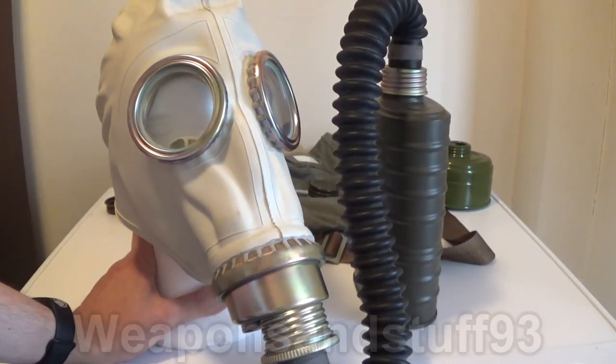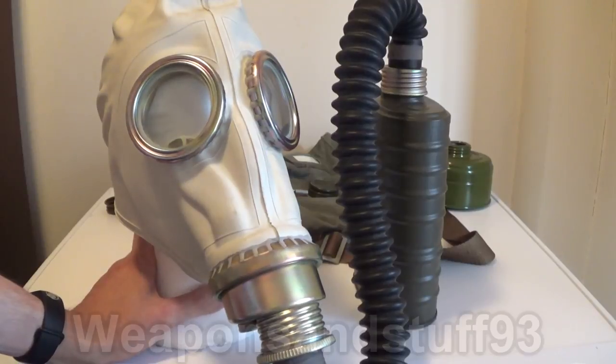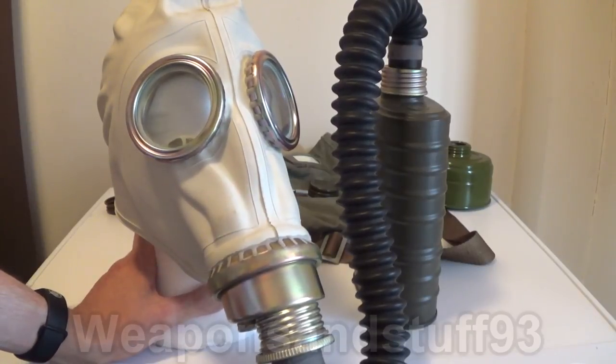A lot of you asked me if I could do a video on my Soviet gas mask, so that's exactly what I'm going to do. However, the first mask in the list is not going to be Soviet — it's going to be Polish.